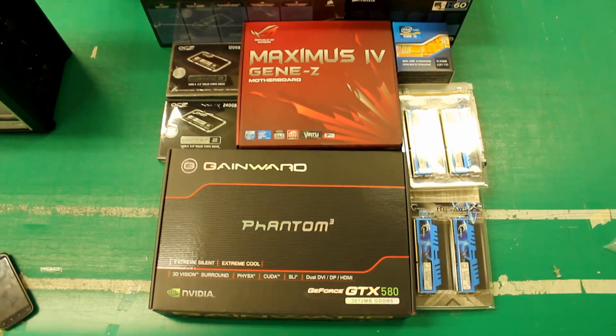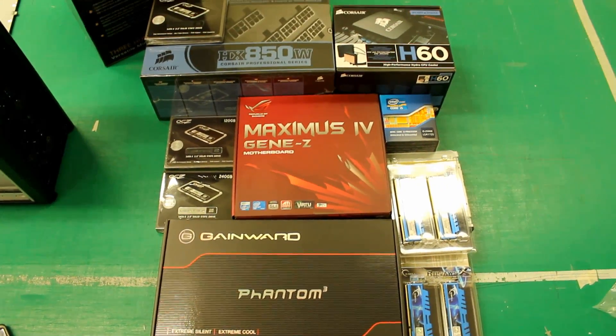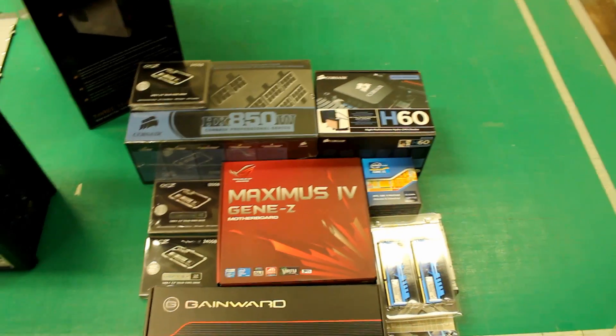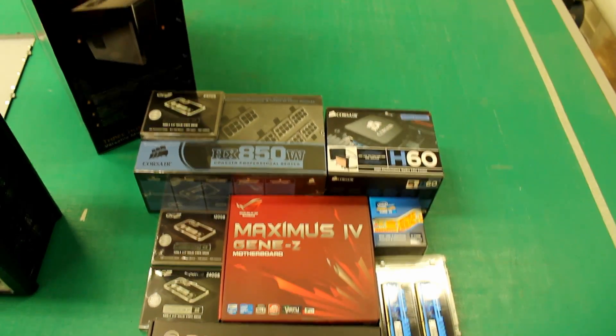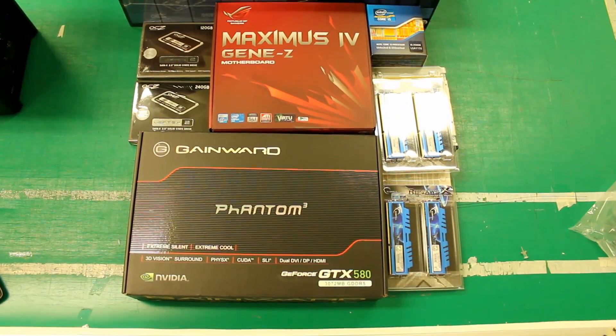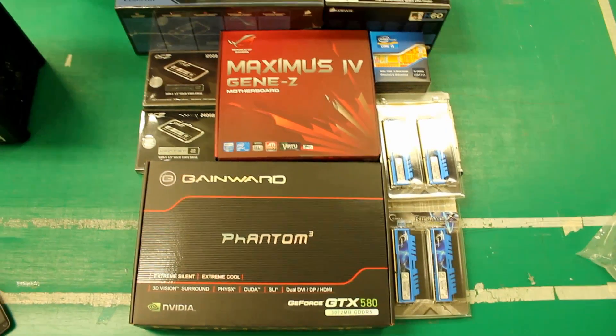Hi guys, Epic PC Cases here and today we're going to do a system build for you. It's a highly requested topic. A lot of people want to learn how to build a computer, and I know a lot of people still don't know how to do it. So we're going to teach you guys how to build a very, very epic computer.